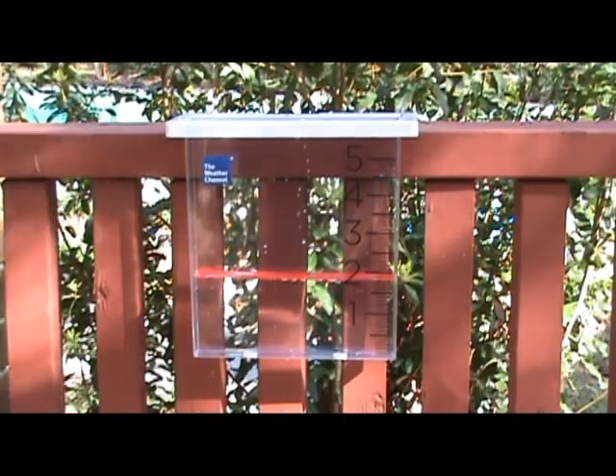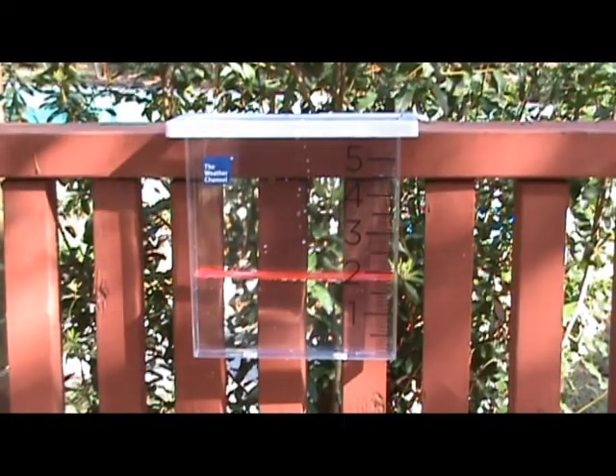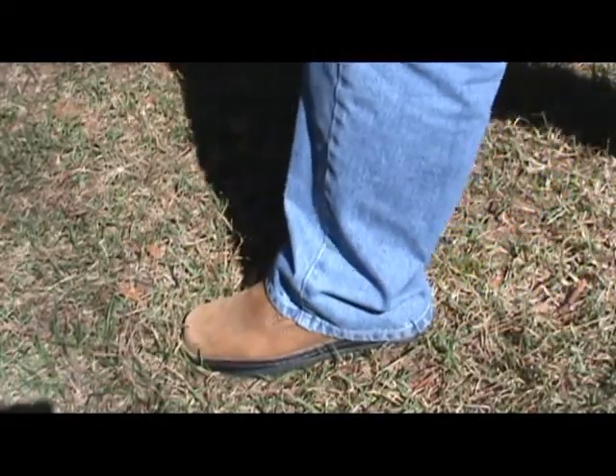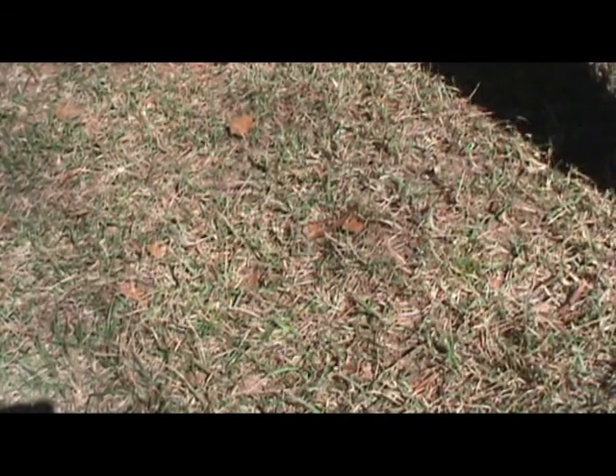When does your lawn need water? An inexpensive rain gauge can help you measure how much water your lawn is getting from rain. If your footprint remains long after you've made it, or you find many blades bent in half, then it may be time to water.